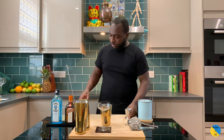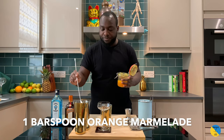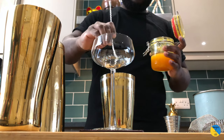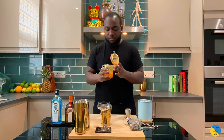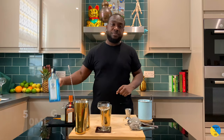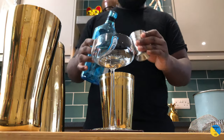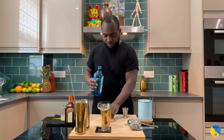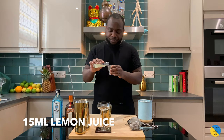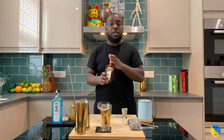In a small tin you're gonna need one bar spoon of orange marmalade — it's homemade. You're gonna need gin, 50 ml. You're gonna need lemon juice, 15 ml. And add 15 ml of Cointreau.